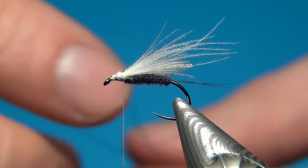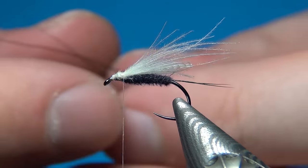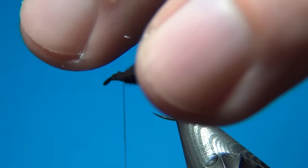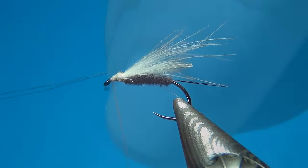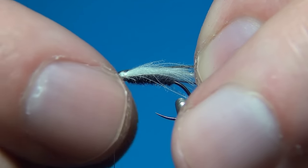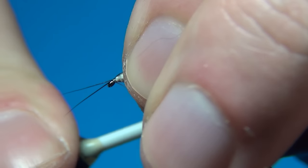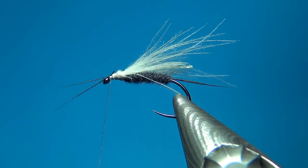We're almost done — only two materials left to tie in. The first is exactly the same moose body hair as for the tails, but this time they're going to be antennae. I'm going to tie them in exactly the same way but in the opposite direction — just a few loose turns so you can control the length. I like them to be about the same length as the tails. A few turns to make sure they stay in place.